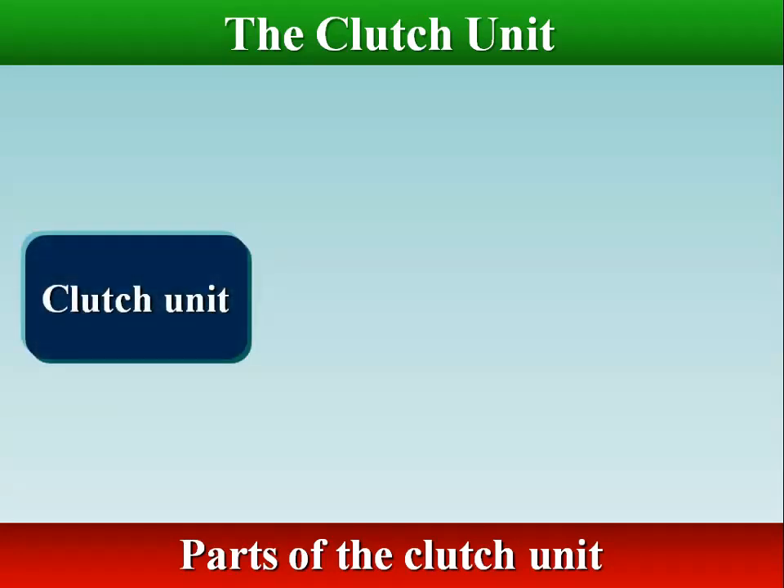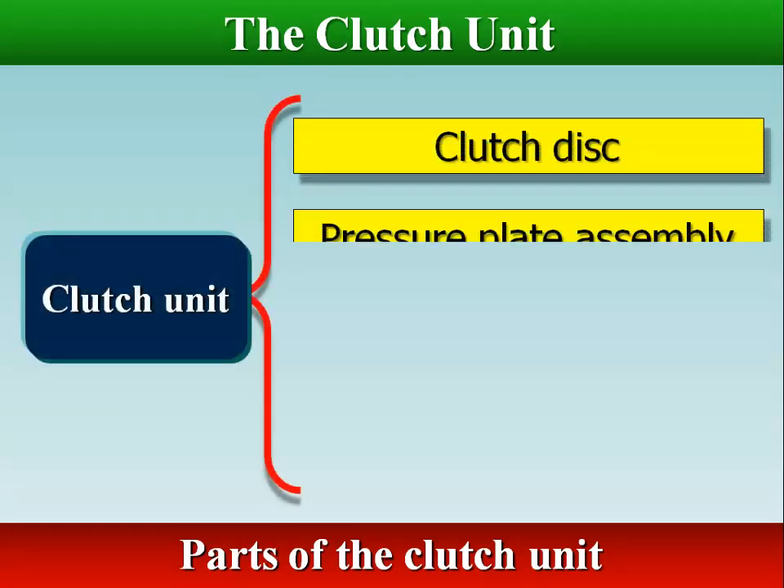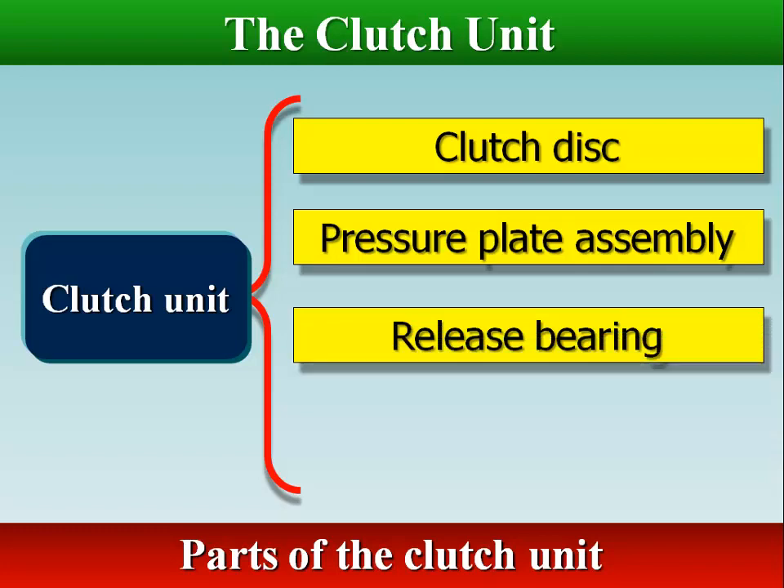The clutch unit consists of a friction-type disc, a pressure plate assembly, a release bearing, and an operating fork.